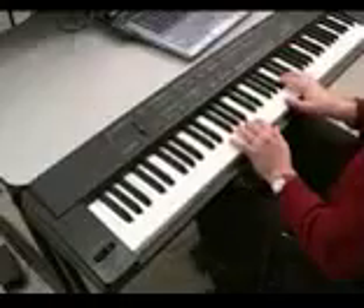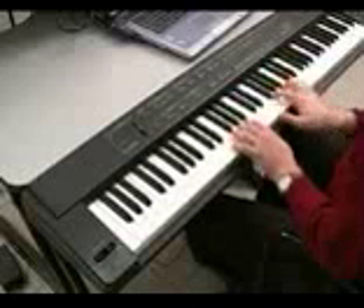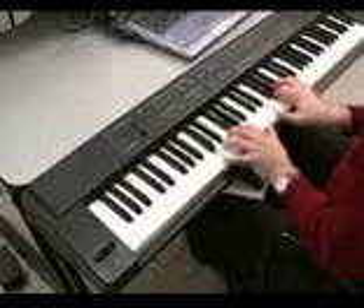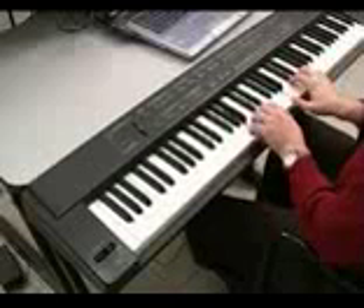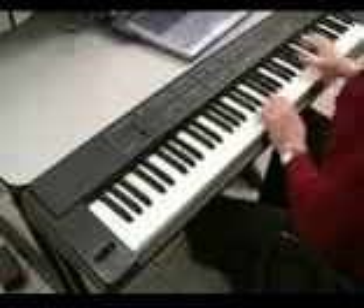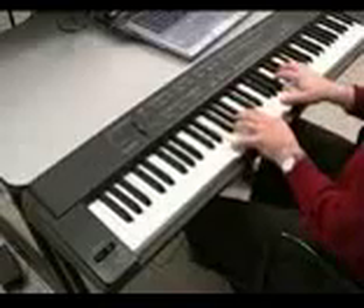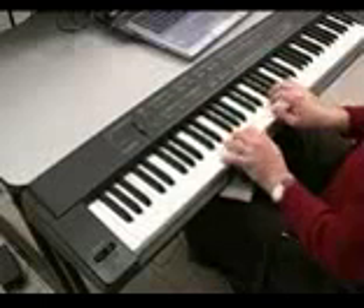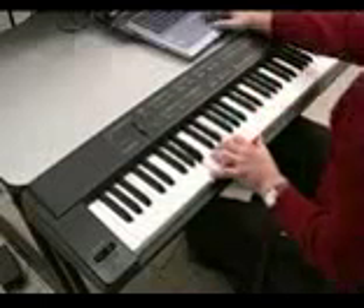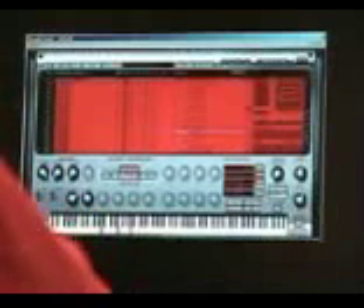This is a mandolin where, with velocity, we can trigger a tremolo. This is a recorder. Here's a nice synth pad — you can easily take the filter, for instance, and shape that pad nicely.